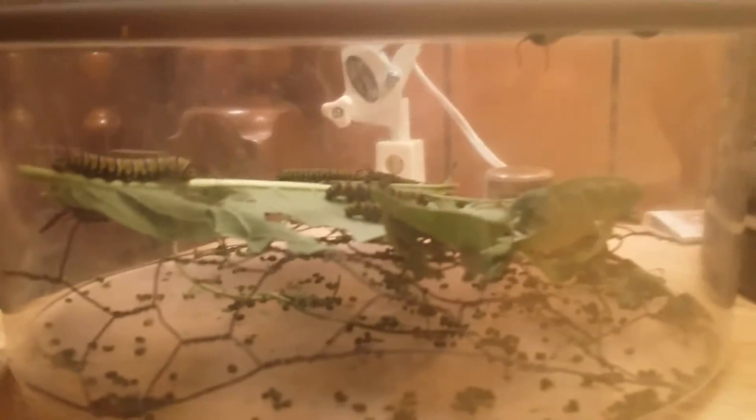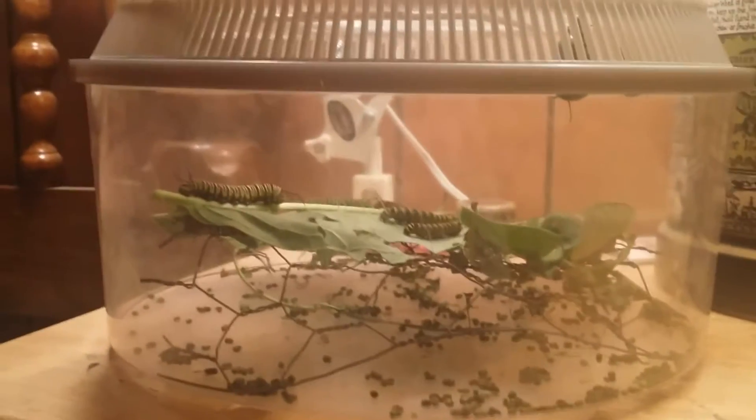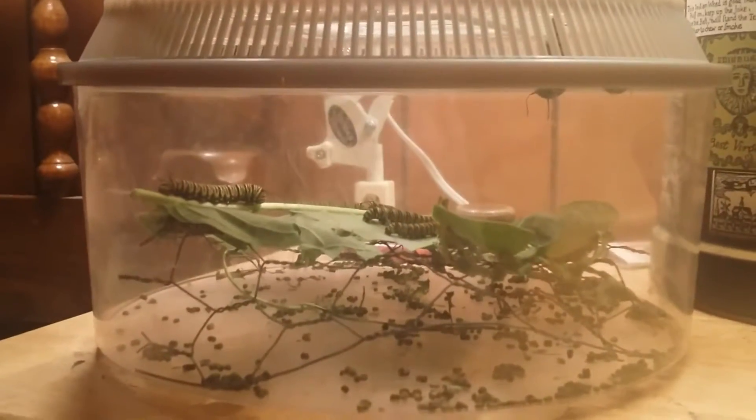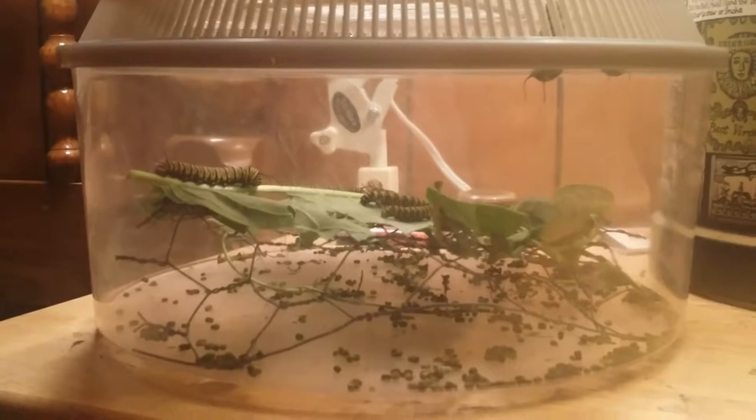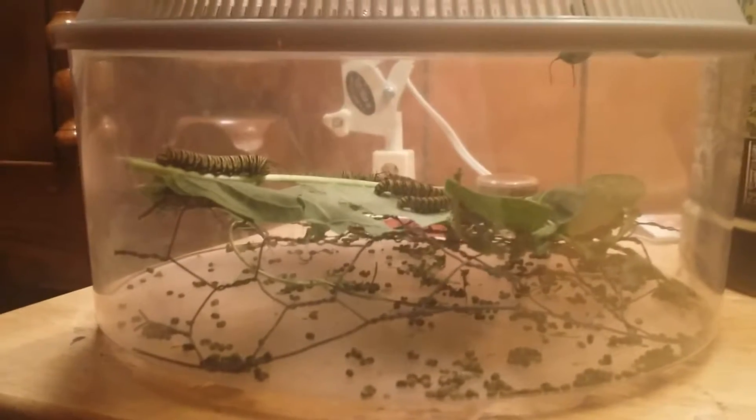What I've done is put a piece of chicken wire inside the cage and lay the leaves on top of that. It works out really well because the frass — which is the waste from the caterpillar — just falls below to the ground, and the caterpillars have no contact with it.